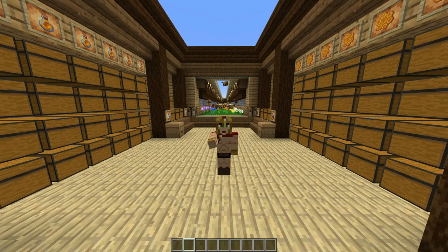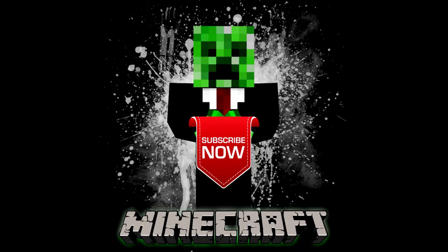Once again, thank you so much for all the support. Remember to please leave a comment and click that subscribe button if you want to join. Thank you.